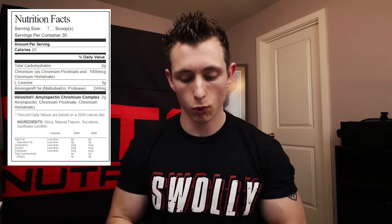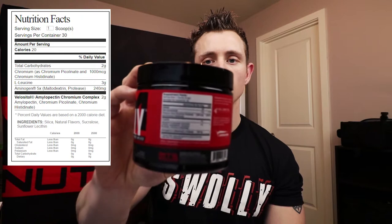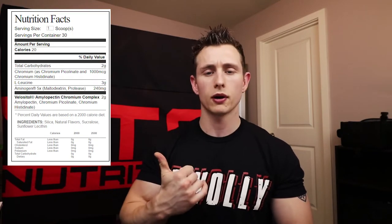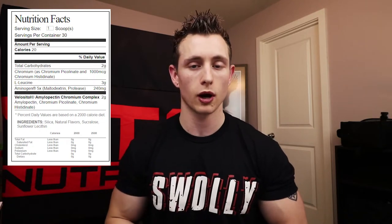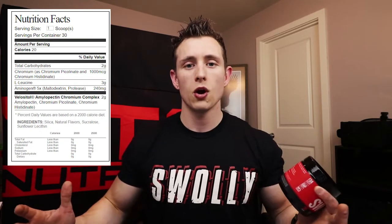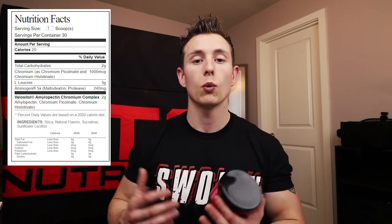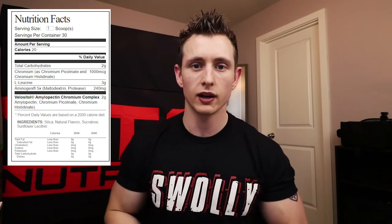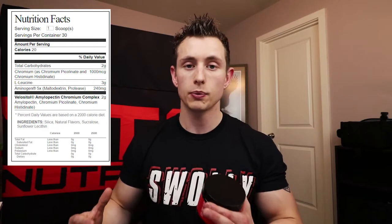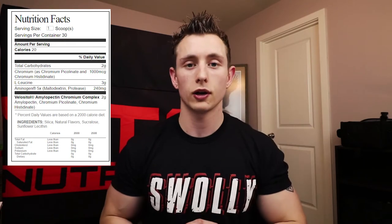None of these ingredients are in a proprietary blend. There's no such thing as a proprietary blend in any MTS Nutrition product — they want you to know what's in it. The recipe is protected, but they want you to have faith that they're not hiding anything or padding ingredients with cheap, low-cost filler and just putting a small amount of the key ingredient on top.